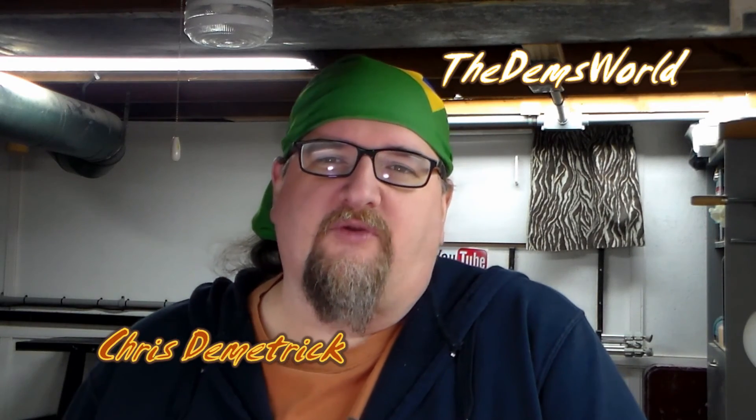Hey everybody, it's Chris Dimetric here from The Dems World, just doing a little wrap-up video and follow-up on a couple of things. Not a build video this time — I'm hitting my 100th video today, so I'm excited about that.